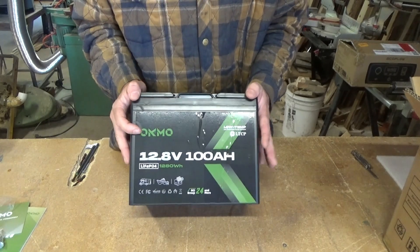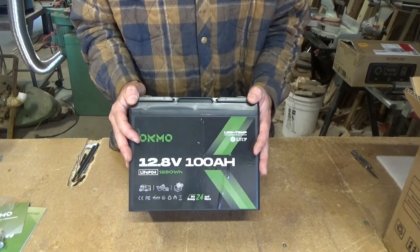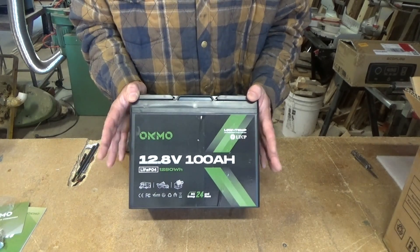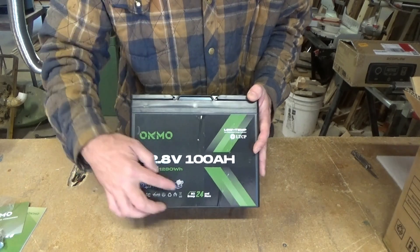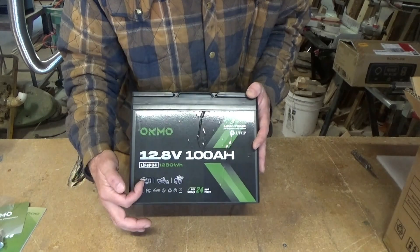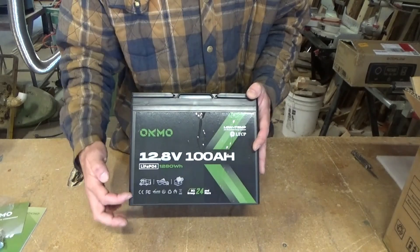LiFePO4s, lithium batteries — generally most of them cannot handle cold temperatures, and here in northern Michigan we definitely need something that can handle our winters. So that's very big. This is a BCI group 24 and more, it says. RV, boats, and homes — they have a lot of ratings.